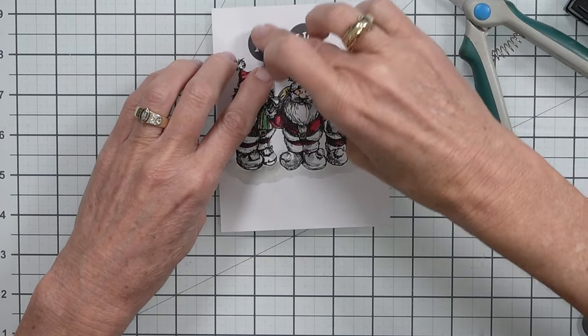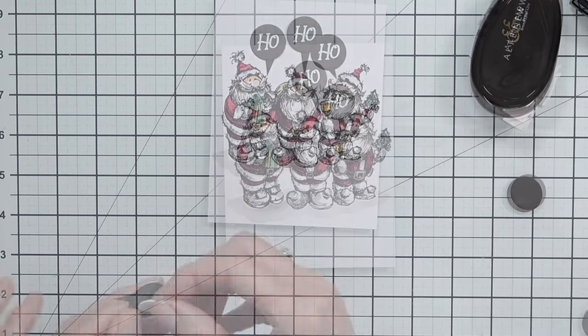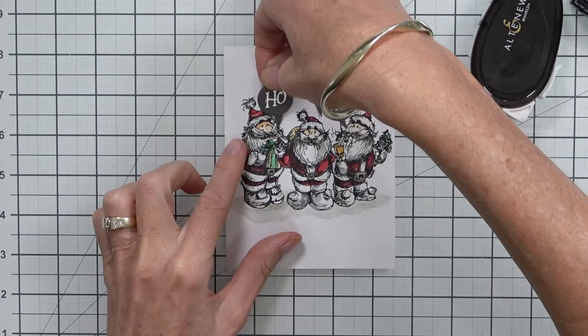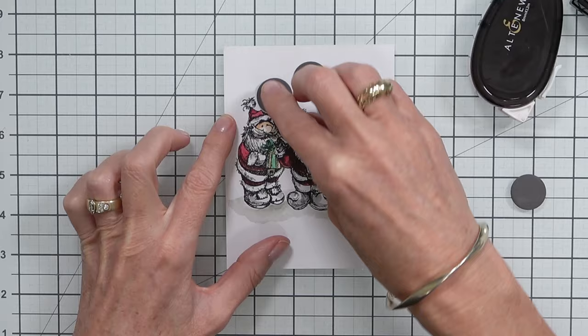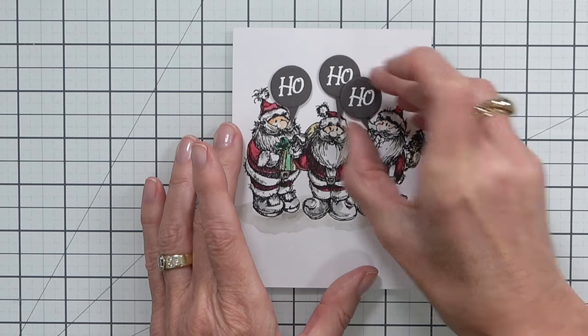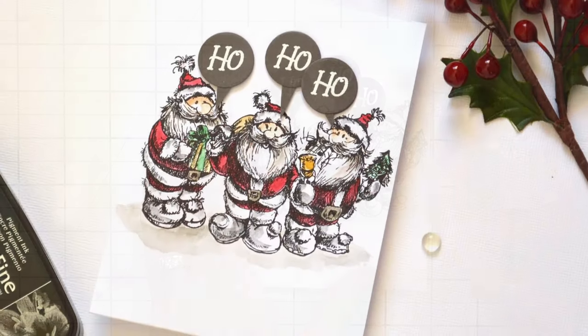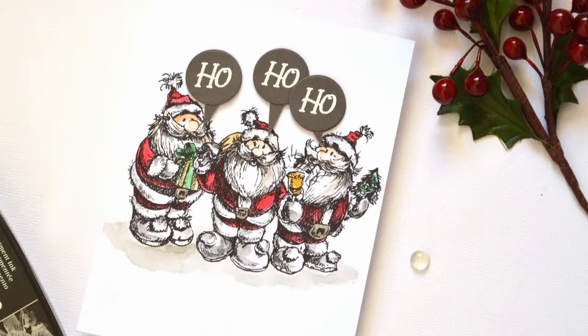I popped these little sentiments up for the Santas and added some little triangles to make them look like speech bubbles. I think this looks really unique and fun on what's otherwise a very clean and simple design. This would also work well if you've got a coordinating die set — you can pop the images up instead of creating a masked scene.